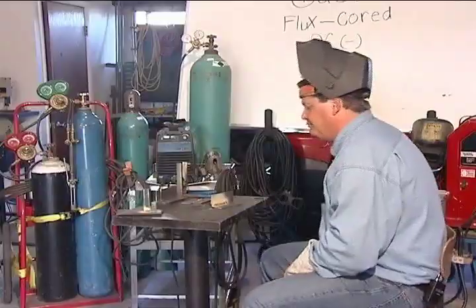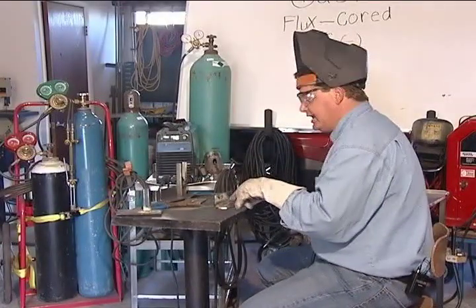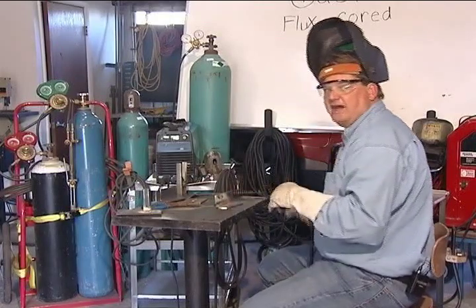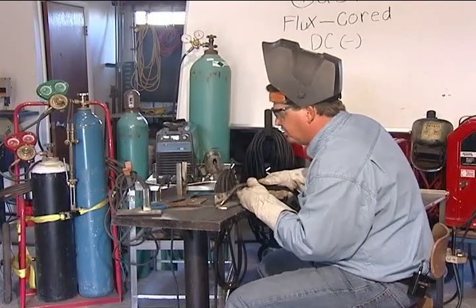All right, not too bad. Right now I'm mainly going to weld on this bottom plate, but I do want to overlap my root pass by at least half to one third, so I'm going to change my angle up just a little bit. Here we go.